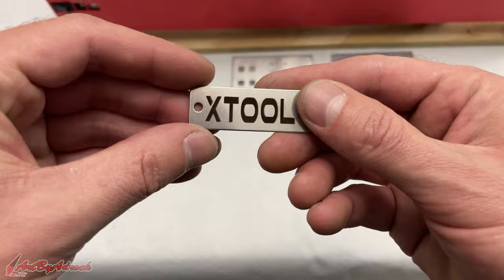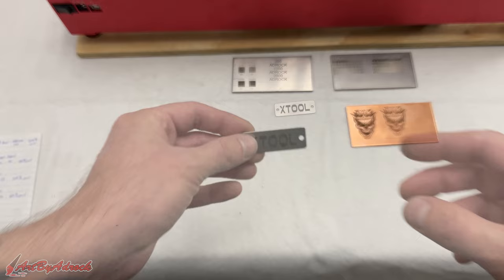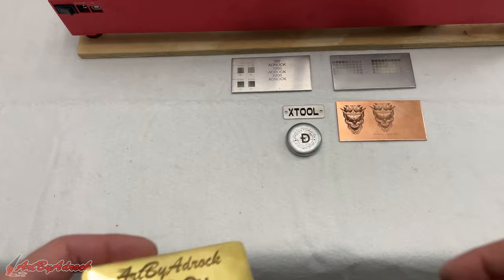Next I tried this out on a piece of stainless steel, and you can see how well that turned out and how dark it is. This was done at 1000 mm/min at a 0.03 line interval at 100% power — I think that is perfect. I also tried it on some zinc, one of the zinc coins that I poured, and you can see all the fine detail in how that came out. It worked great on there as well.